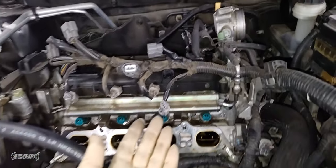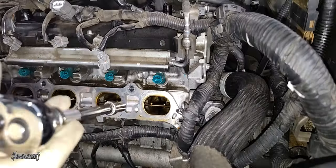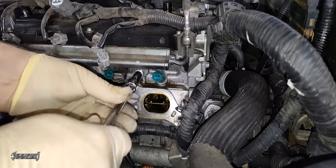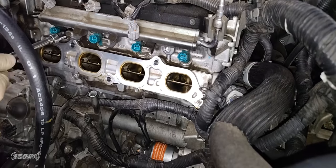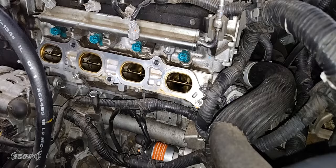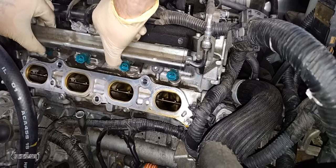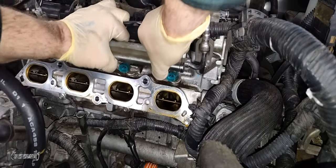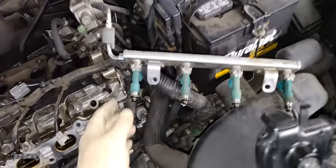There are two 10 millimeter bolts that need to be removed. Once removed, we'll pull the fuel rail out and set it to the side. These bolts are sometimes rusted or corroded — use extra caution with these two bolts. After the bolts are removed, gently wiggle the fuel rail upwards. You may need to work it back and forth — it will eventually come out. Set it to the side gently.